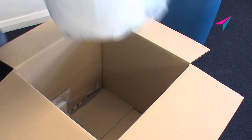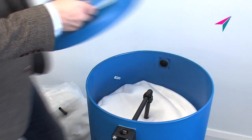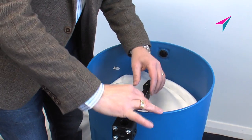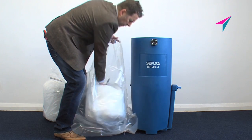On receipt of your service kit, open the box. Take off the separator lid. Disconnect the quick access fittings. Remove the used pre-filter and put it into one of the disposal bags.